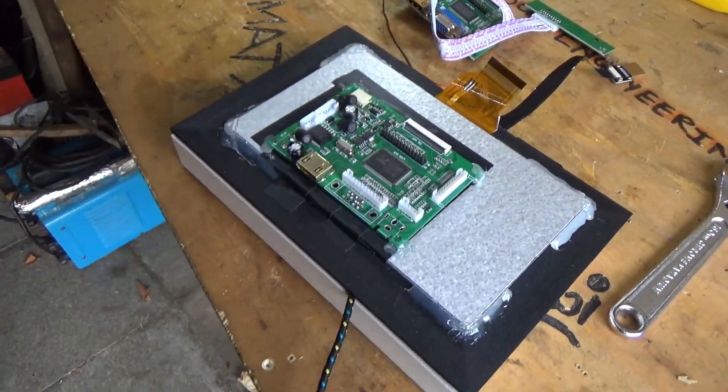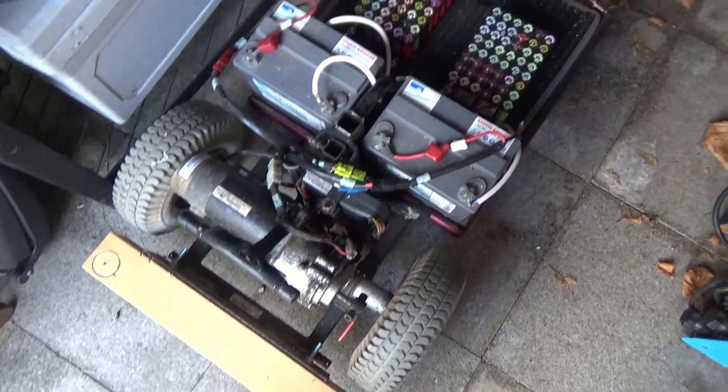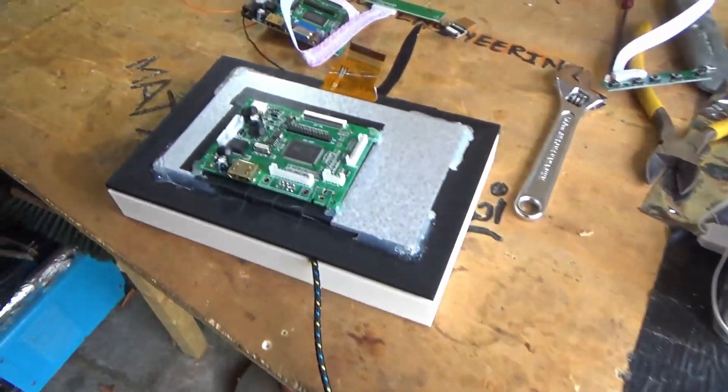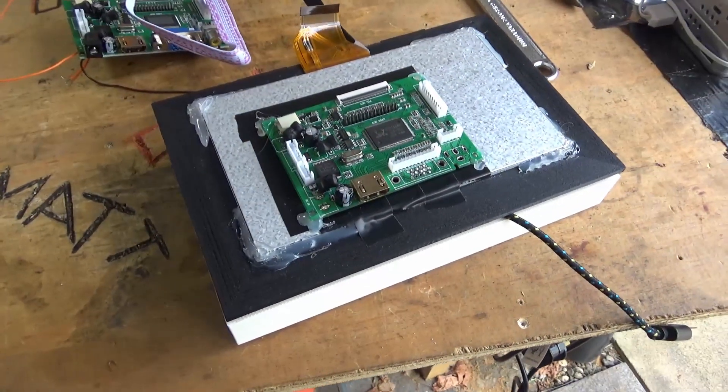Don't worry guys, the mobility scooter is still in the picture - we're still working on that. Anyway, back to the project at hand. The laptop.